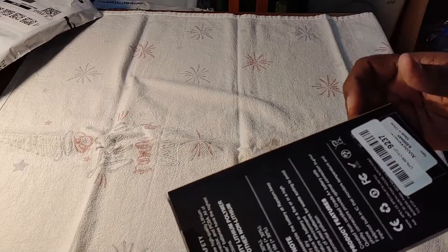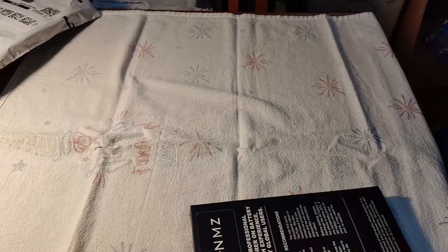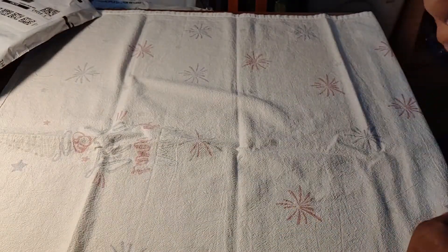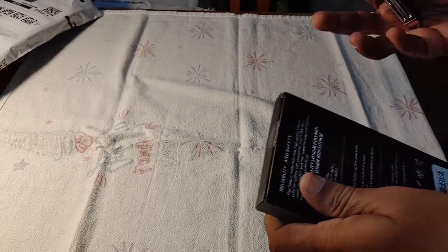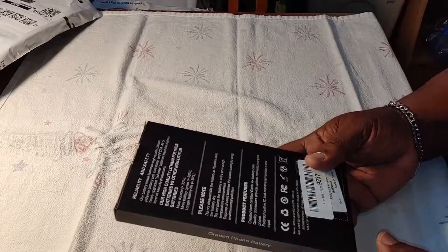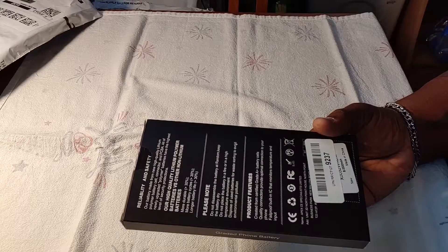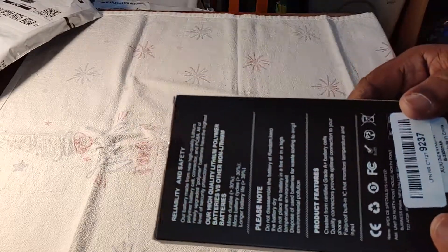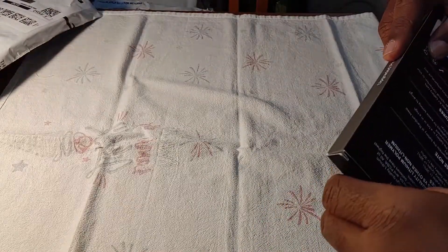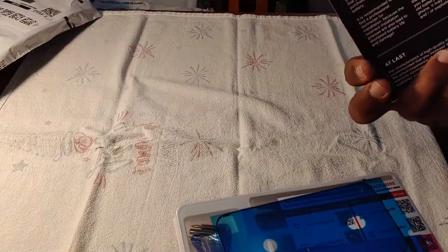This is a replacement battery for the iPhone 7 — you can already tell from the saying on the package. I will be replacing my daughter's battery for her iPhone 7. I have a previous video where I replaced a battery for my son's phone — I actually replaced the battery and the digitizer touch screen — so that's a good watch if you want to check it out. I'll be doing the same thing with her phone, but just replacing the battery since her battery is going dead really fast.